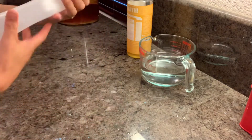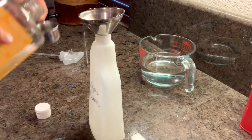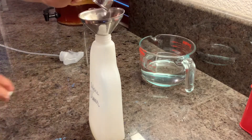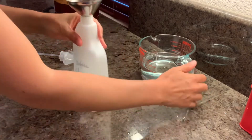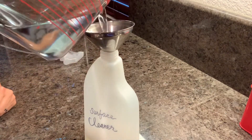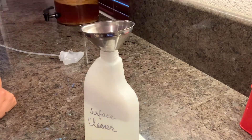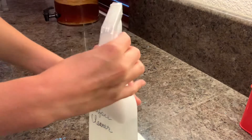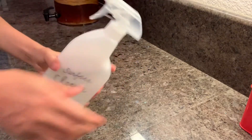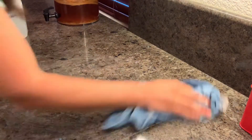I'm going to take my spray bottle and add two tablespoons of Castile soap, then two cups of water. The ratio is really one tablespoon of Castile soap to one cup of water, so if you have a different sized spray bottle you can adjust the amounts. Give it a little shake and you're ready — it's pretty easy. Thanks for watching!